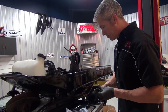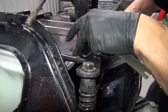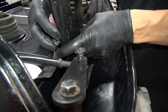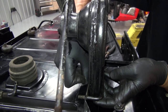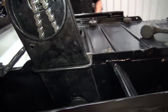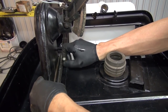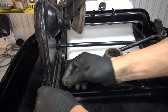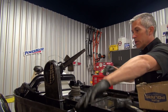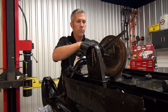Every one of these chain cases comes with a shim if they need it — you're gonna want to install those. It goes on like that, and back that off. Now there is some movement in there — that's the way you want it. Sweet, okay.